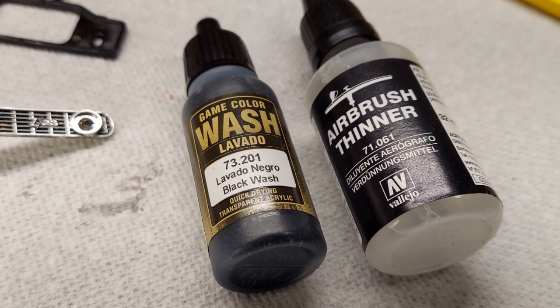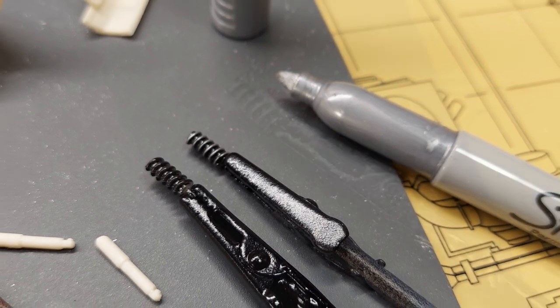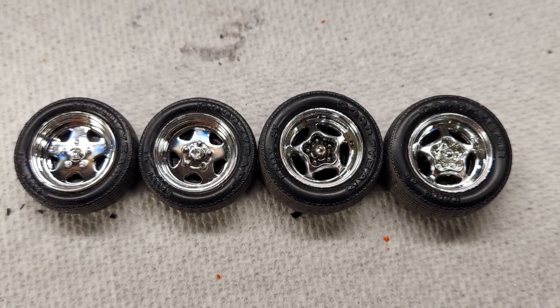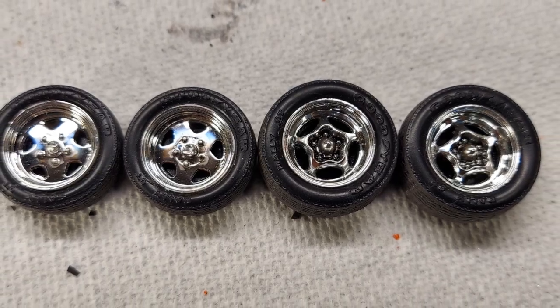I thin it down a little bit more with the airbrush thinner. I addressed the springs in the back, hit them with a quick Sharpie after they were painted. Working on the tires and wheels, got them mounted. Picked them up from the tire and wheel shop and they're ready to put on the car and roll.